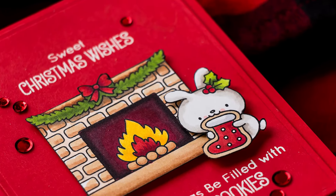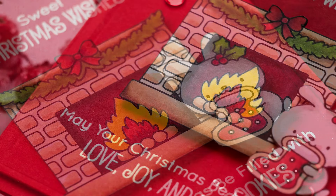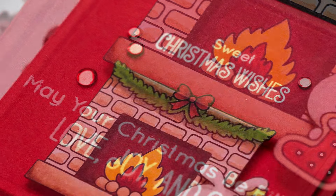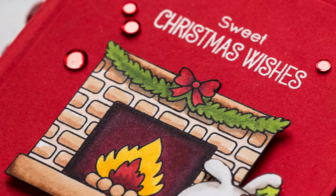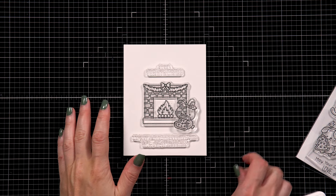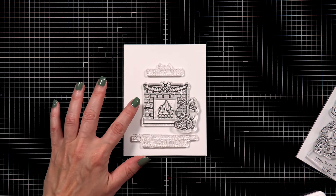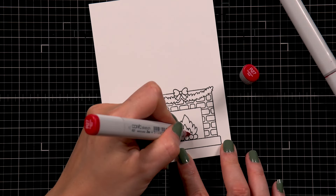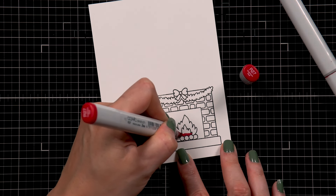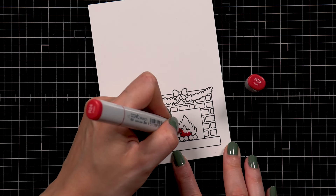I'm using Simon Says Stamp Intense Black Ink and stamping these images onto my paper. The ink is alcohol marker friendly and I'll be using Copic markers to do some quick coloring. Before we jump to coloring, here's a look at the plan for my card — basically a sketch. I have a fireplace in the center, a critter sitting next to it, a sentiment at the top, and another sentiment at the bottom.